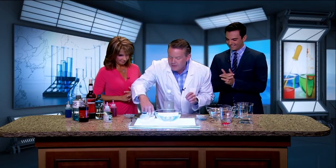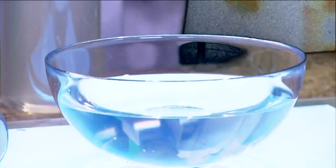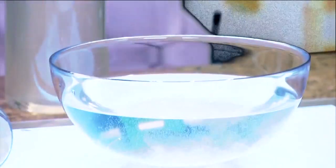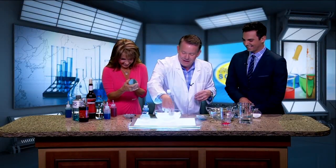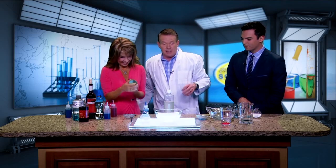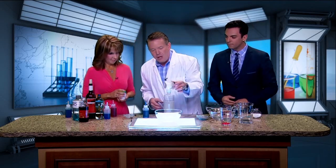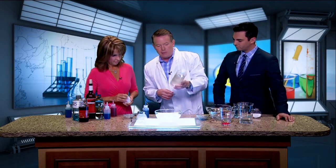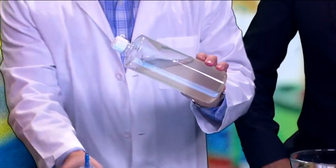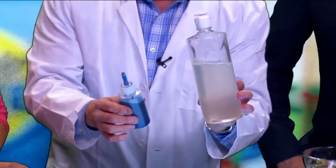So we start with just a bowl of water, and into the water goes calcium chloride. You can buy calcium chloride as a pickling agent at the grocery store. The second ingredient: if you take the inside cell wall of brown algae, you get a substance called sodium alginate. You can find sodium alginate at a health food store. If you mix it with water and blend it, you get this nice, thick viscous material. I've colored it with blue food coloring so you can see it clearly.